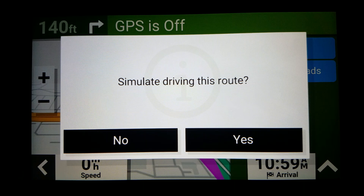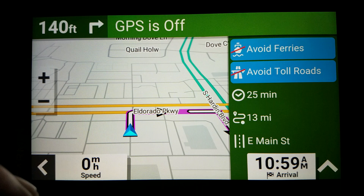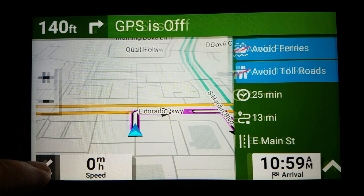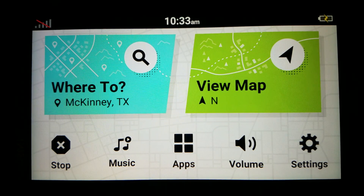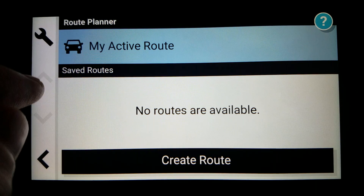Go. Turn right on El Dorado Parkway, then take the second right. Do we simulate this route? No, we don't. From here, this is where the complicated part comes in — so far it's simple. But you may want to save this route. This is when we go to Apps, then the Route Planner, and we have My Active Route.